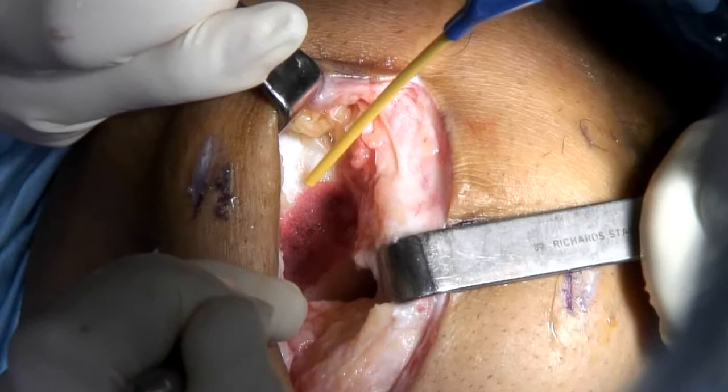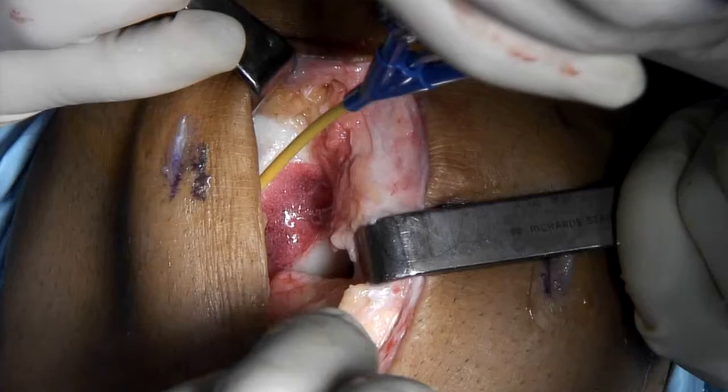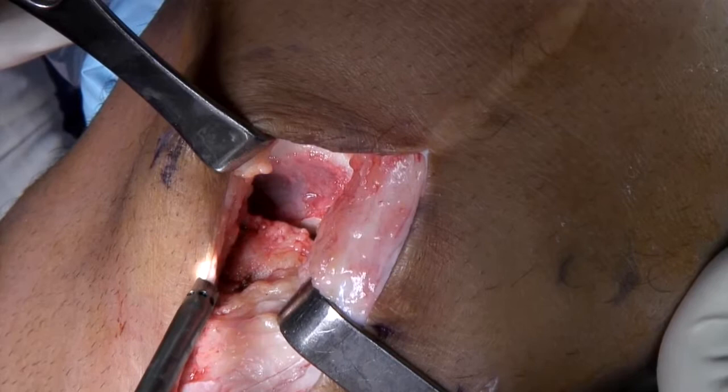This especially holds true when applying the final superficial layer of fibrin, as if this is proud, it can cause shear forces to dislodge the implant from the defect site. Do not close the arthrotomy until the fibrin has completely polymerized.